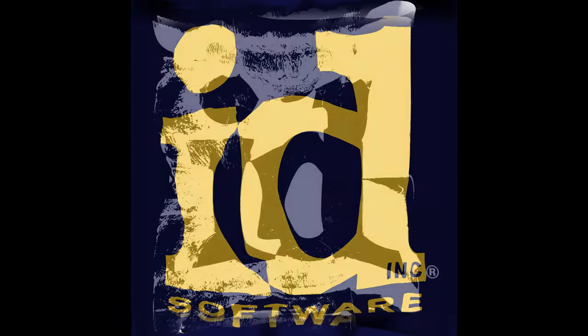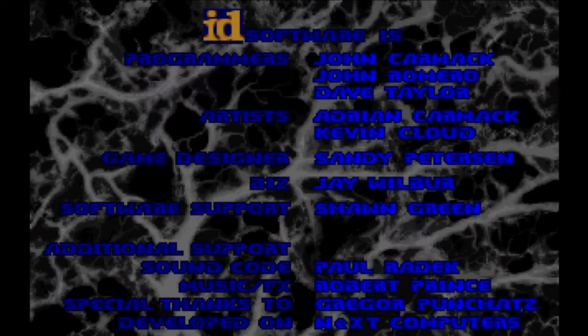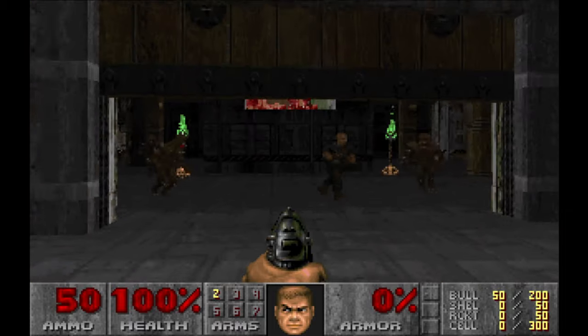Doom was made 25 years ago by id Software. I reckon everybody knows these blokes: John Carmack, who was the main programmer; John Romero, who was the programmer and level designer; and Bobby Prince, who composed the music. Even after 25 years, the game is still almost perfect.